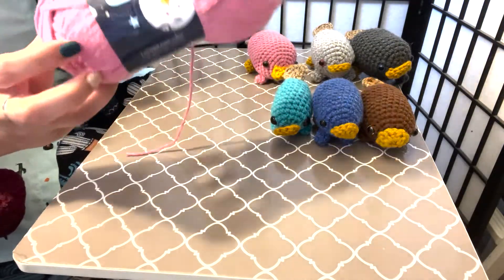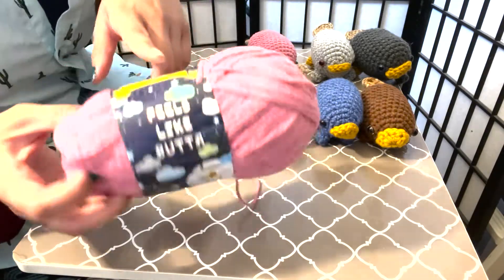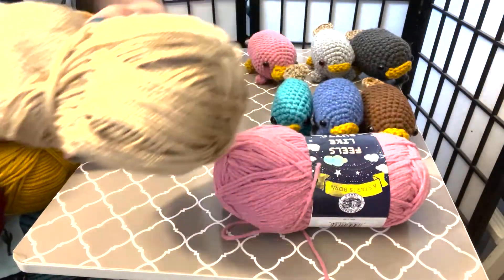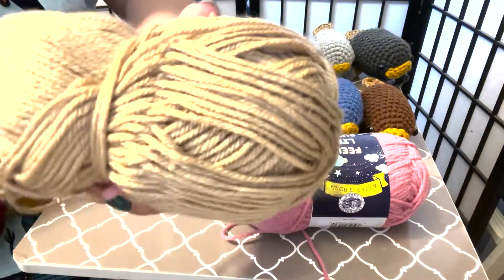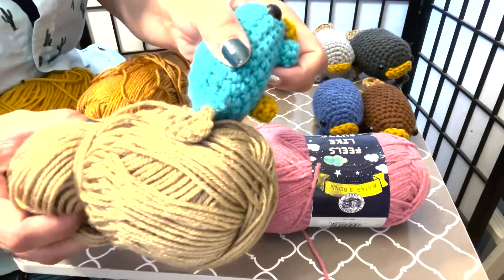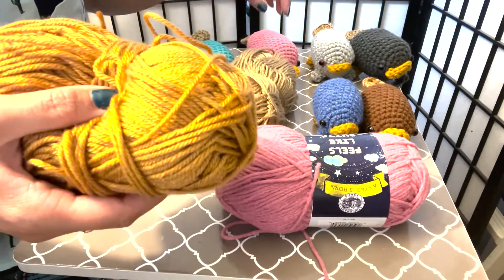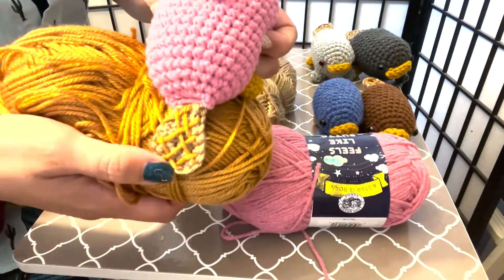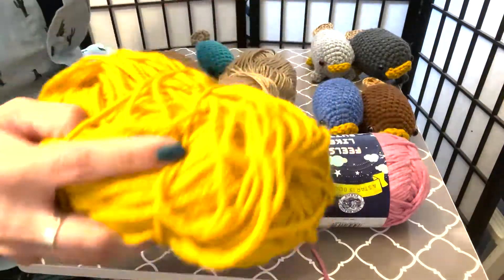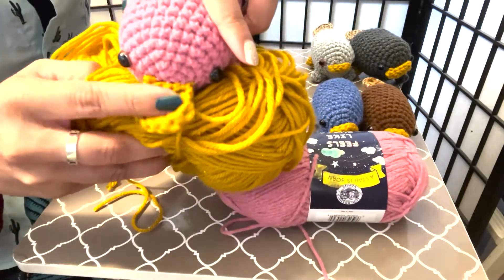Here's the main color I use for the body. I usually use Feels Like Butta yarn, but you can use whatever you want. I have this tan, light brown tan color that I use for the tail. This toastier brown, like an orange color, that I use for the pattern on some of the tails. And then this mustard yellow that I use for the back feet and the bill.